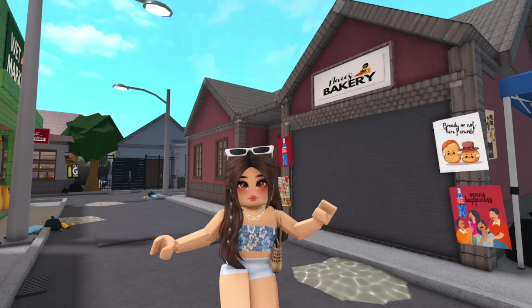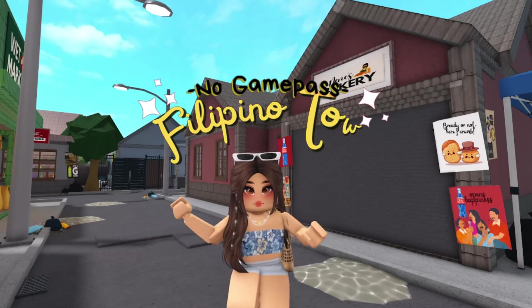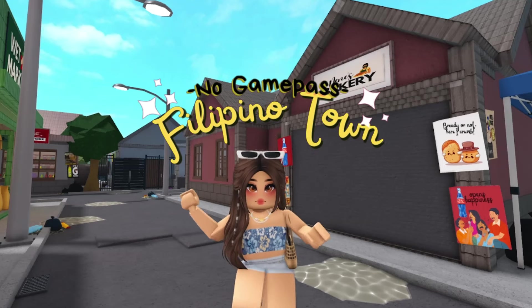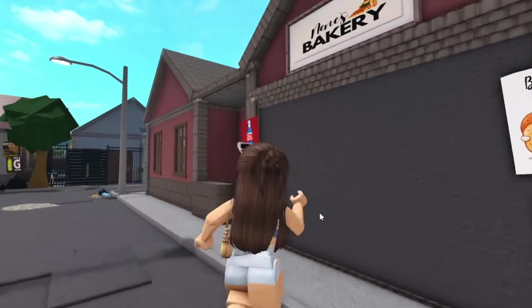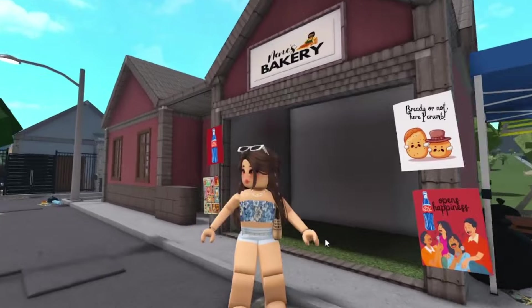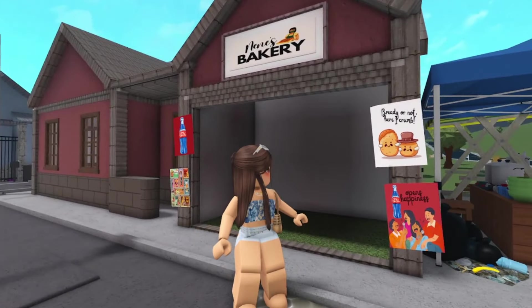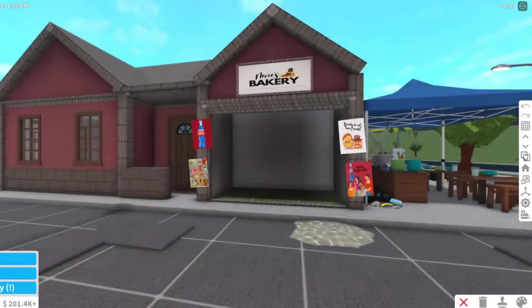Hey guys, this is Jella and welcome back to my channel. We are now on part 10 of the No Game Pass Filipino Town series, and as I mentioned from the last video, this will be the last part before we do the full town tour. So we will be making this house, and this house is owned by an old married couple that runs their small panaderia or bakery. Let's start building.